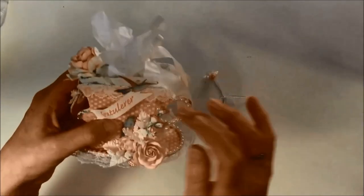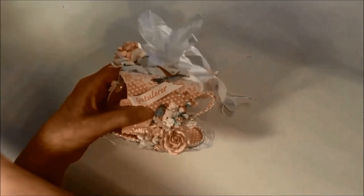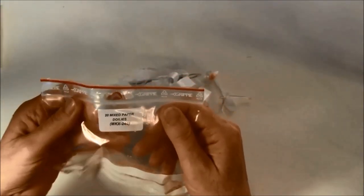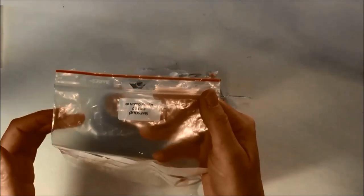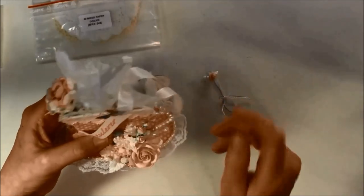On the top here I glued down a lace and behind here I have a doily. It comes from this pack, which has a lot of different shaped doilies — heart doilies and more. This is MKX 246. I will link or write all the products I used below the video so you can find the numbers for what I used, and I will also put the name on the laces.